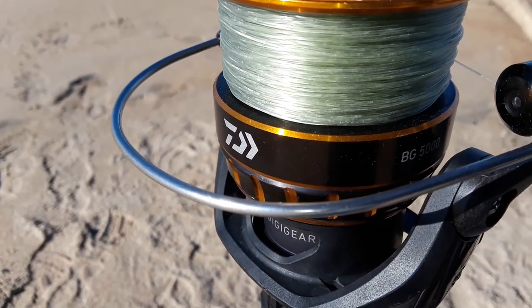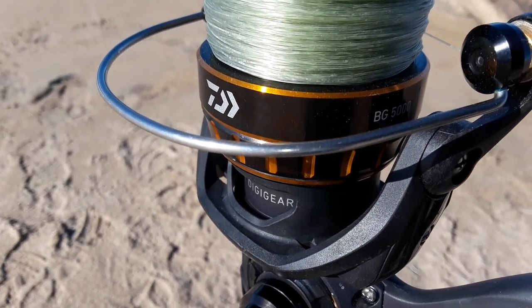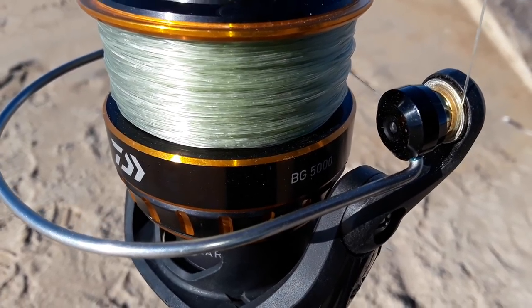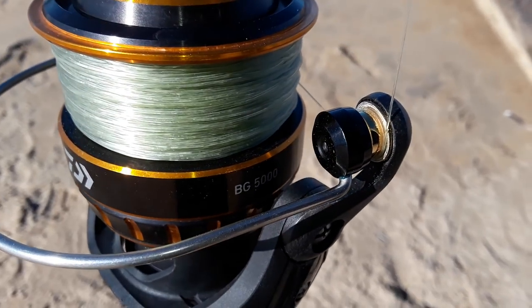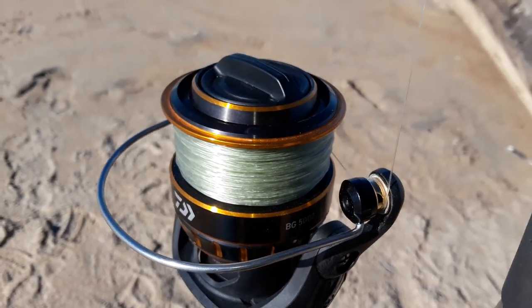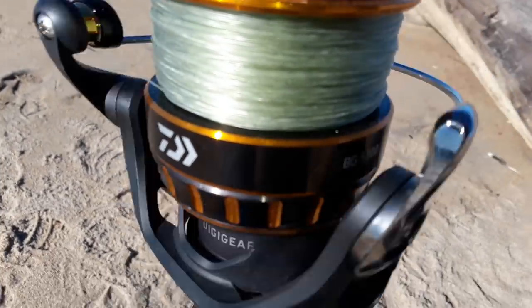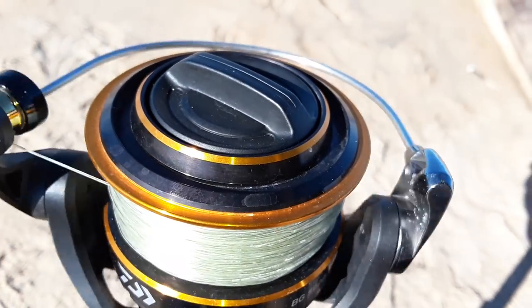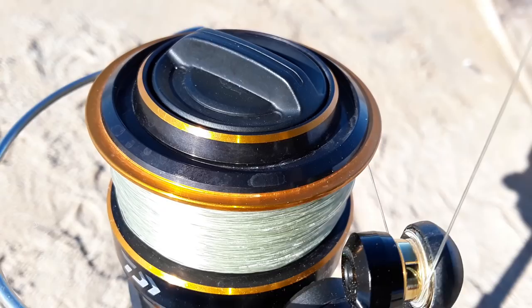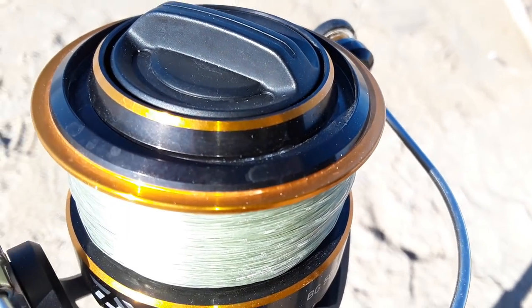You can see salt already building up on the reel. It's a dry, hot day — well, kind of warm, cold but the sun's out pretty bright. I want you to hear this sound — it's grinding. It is grinding.